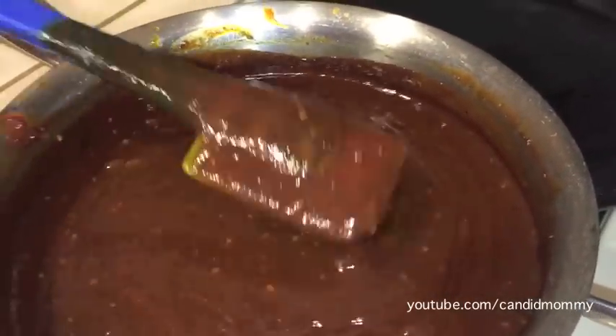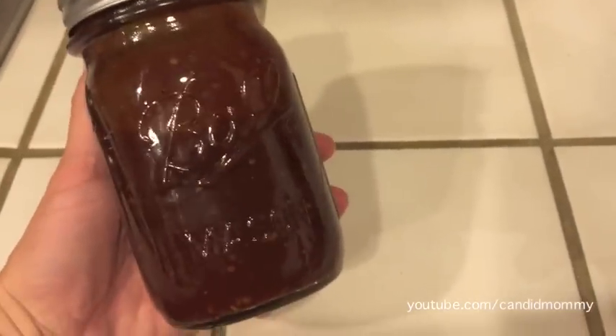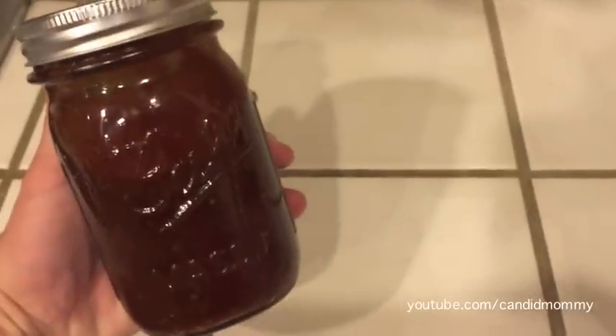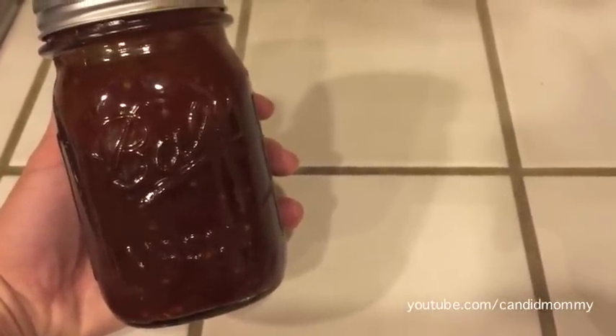Let this simmer for roughly an hour and then put it in the fridge for at least a day and you're good to go. I use it on pulled chicken sandwiches — you can use it barbecuing, really anything you'd like as a dip. It's absolutely delicious. I'll put the half recipe in the description box. I hope you guys enjoy.